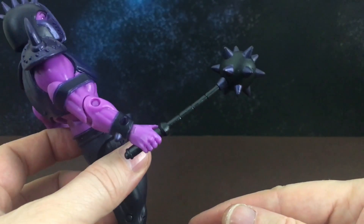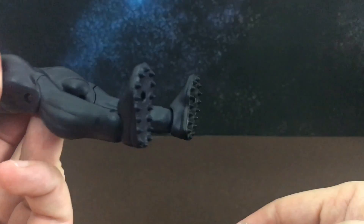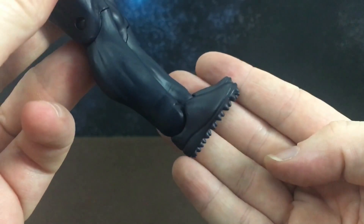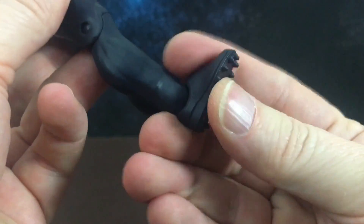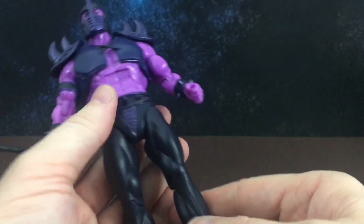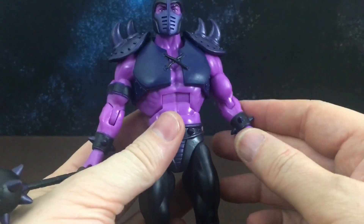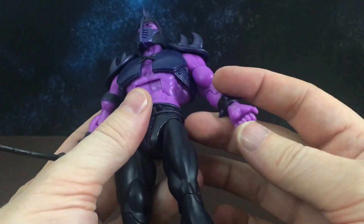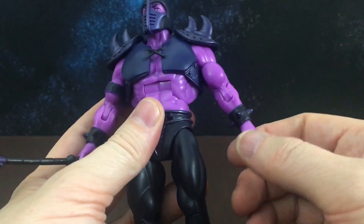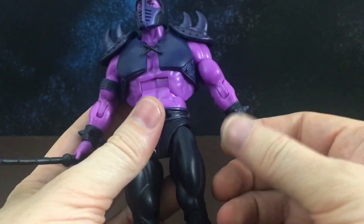He comes with this spiked mace. He has these really crazy amazing spikes under his shoes, which actually hurt a little bit — they're quite pointy. He just has these standard legs, nothing new that we haven't seen before with these figures. He does have the new wrist articulation that a lot of figures don't have.